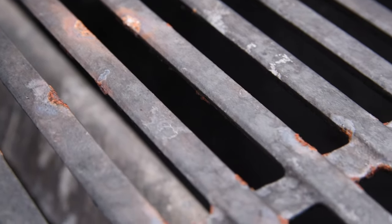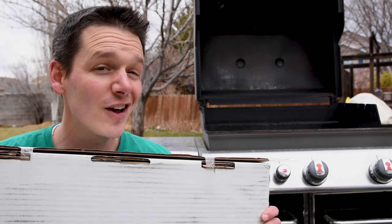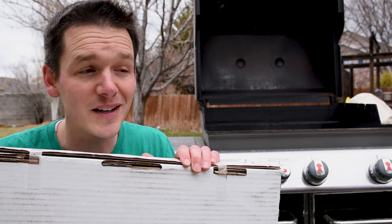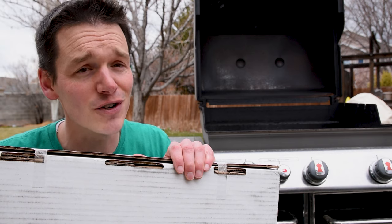Upon further inspection, these grates are starting to rust, but not enough to cause a problem yet. So I emailed Weber to ask what I can do to keep the rust from forming next time, and they said congratulations, your grill is still under warranty — and they sent me a new set of grill grates for free within a week. So we're going to put those on instead. That's one of the great things about Weber: their warranty and service is awesome.